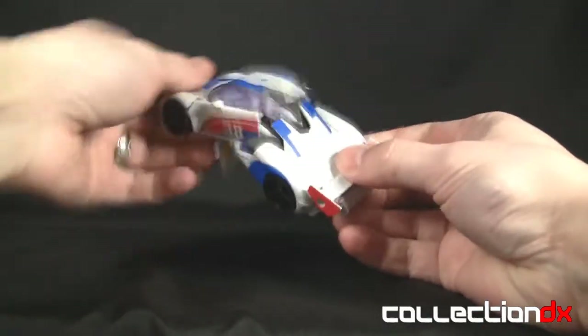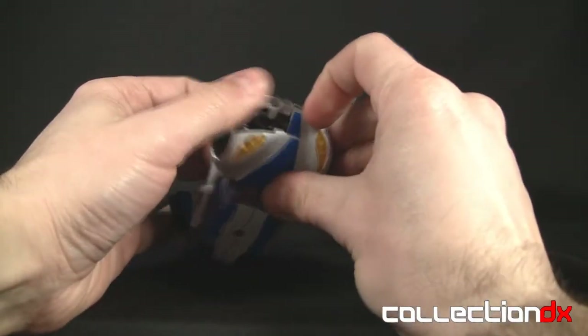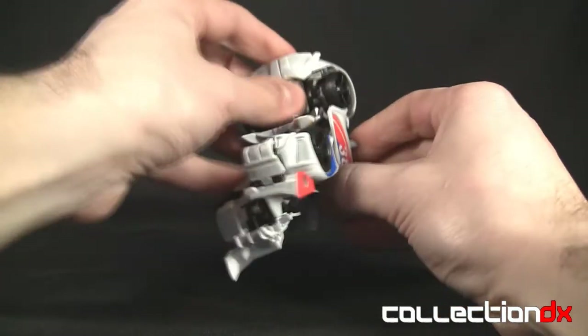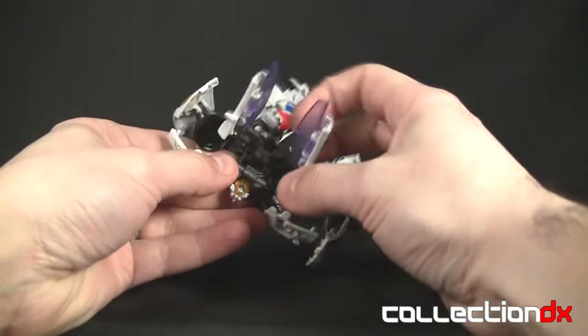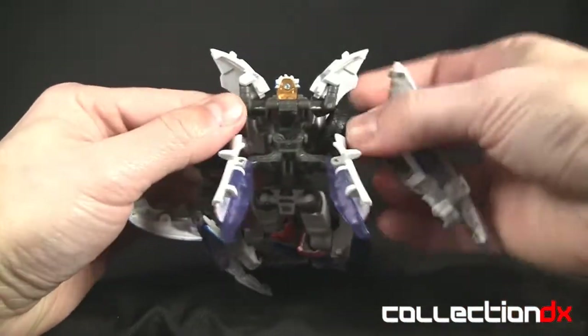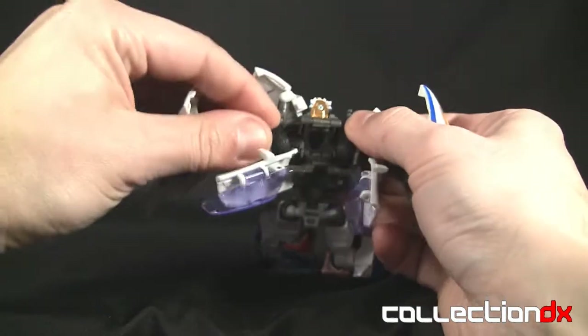Getting into robot mode is pretty easy — you basically crack open the figure, get the legs done, pop this part open for the arms and shoulders. I don't really tend to follow instructions. You've got a lot of little bits to move out of the way, then spin the waist around, get the head to come up, and bring the doors up to tab them in. There are tabs right inside that go into the spokes of the wheels to hold the arm assembly.